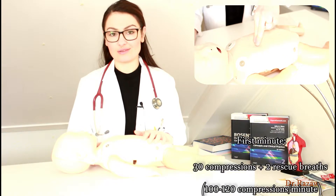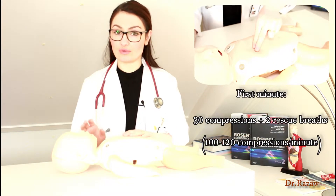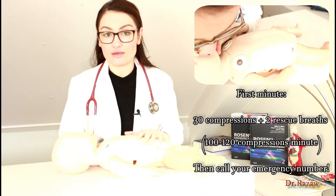But don't tilt the head back too much because then you will obstruct the airway of the child. If you're alone at home and the child is unresponsive, the first minute should be focused on chest compressions and two blows, then you can call the emergency.